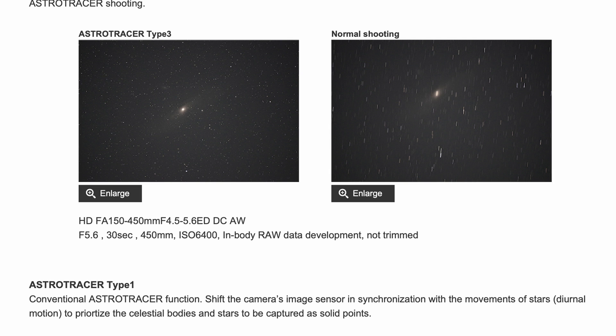AstroTracer Type 2 and 3 might be old news for folks shooting with other Pentax models. But for the K1 Mark 1 crowd like me, this is completely new. It may solve a couple of problems I've run into, though it could create a couple of others. Going forward, AstroTracer Type 1 is the name assigned to the AstroTracer you're probably used to — the one where you calibrate your camera, spin it on the three axes, and then you're good to track.